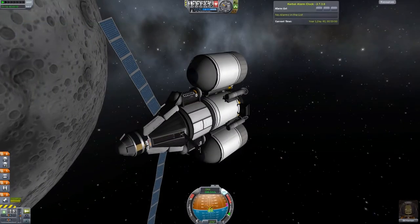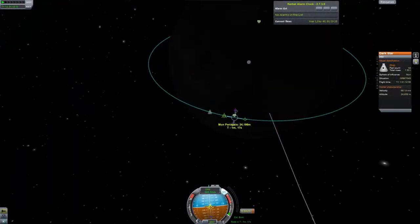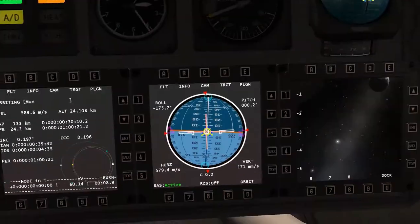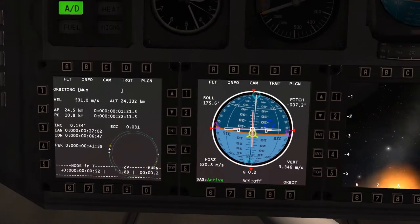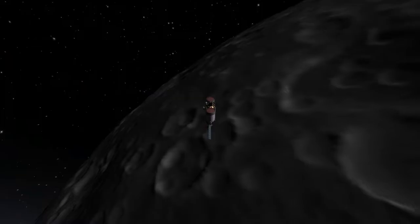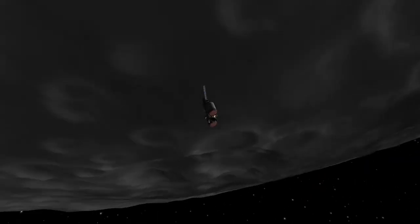Let's fast forward through all this boring stuff. I'm just lowering my periapsis on the dark side of the Mun. We really don't need to do that, this is just how I do it - it probably slows down your approach when you're trying to land. I like to do it on the dark side so that when I burn and lower my apoapsis, it's on the light side of the Mun and I can see what's happening. It's probably more entertaining to the viewer too.